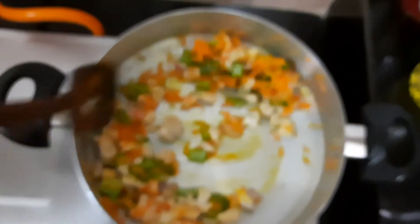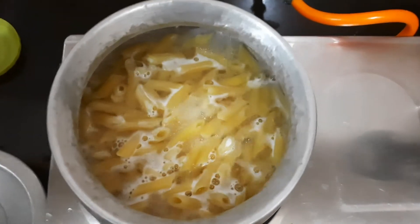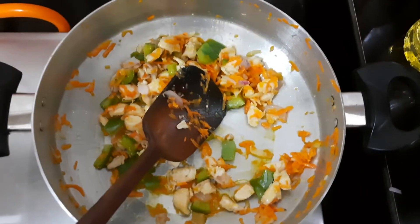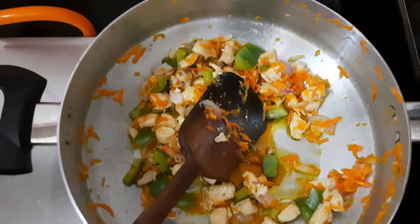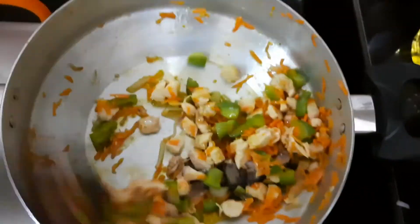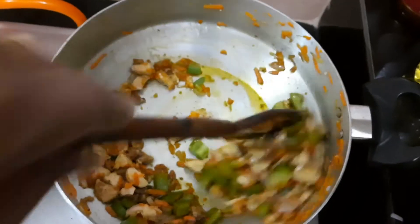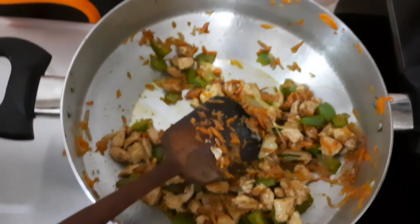I will use black pepper and I will use soy sauce. I will use this to make it a little bit more flavorful. This is how much pasta is done. I will add some salt. Then we will add chili sauce — 2 tablespoons of chili sauce.